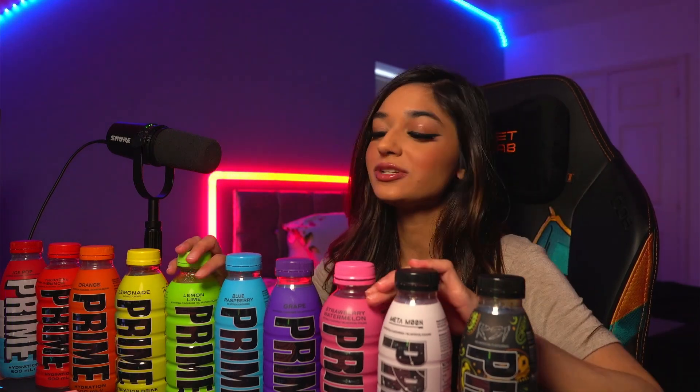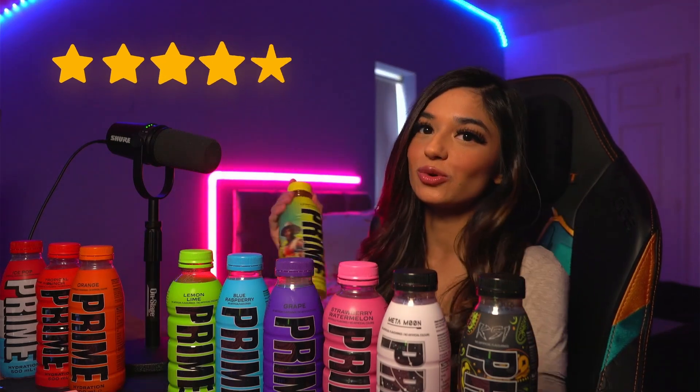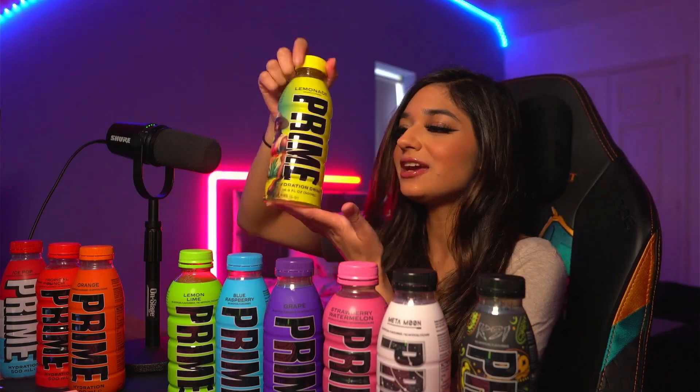Hi guys, welcome back to my YouTube channel. Today we're doing a brutally honest review of every single Prime flavour. I've managed to get my hands on all of them now, including the limited edition Lemonade Prime Bottle — I got sent this the other day. It's been selling for £1,000 at Wakey Wine, so yeah, that's an expensive bottle. But now I've got all of them, let's try them.